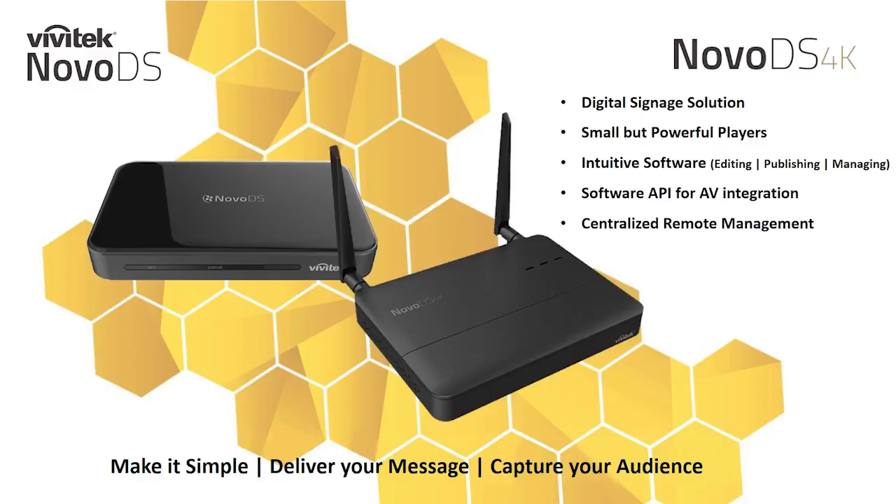Thank you for joining our NOVA DS 4K webinar. We will dive into the features of the NOVA DS 4K that differentiate it from our other signage products. Towards the end of our presentation, we will remain on the line to answer your questions.